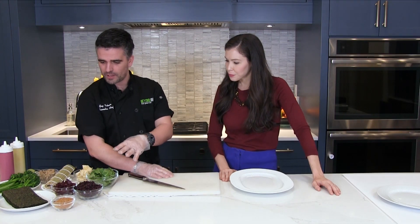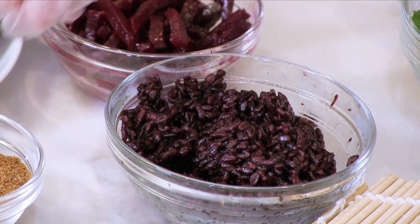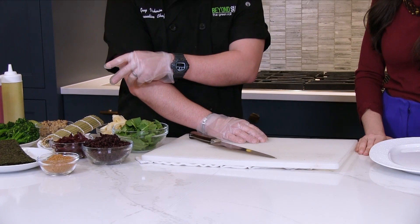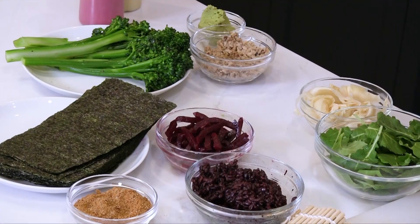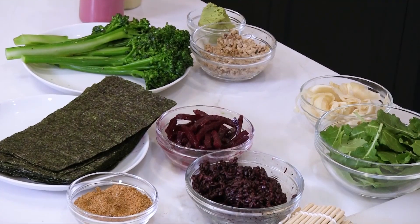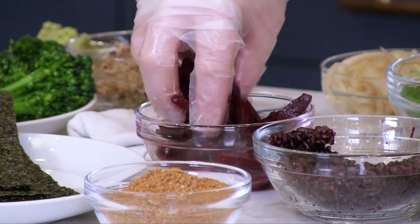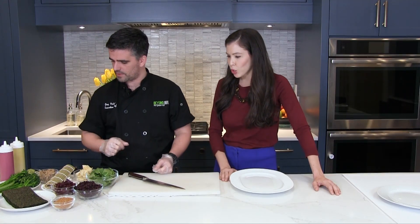For today I brought our winter special roll. It has black rice on the outside. Inside we put baby kale, roasted red beets marinated with balsamic vinegar and garlic, and broccoli. Very simple ingredients that you can find in any supermarket. We cut the beets after they're roasted into matchsticks like these and then stick them inside to make them easy to roll up.